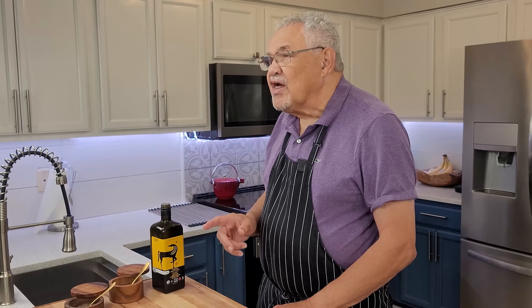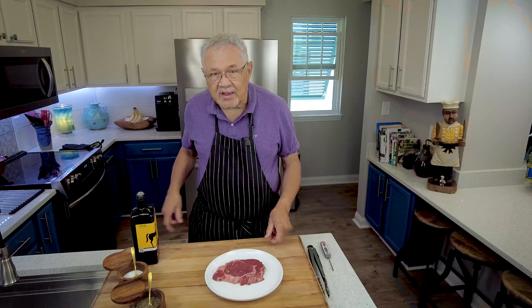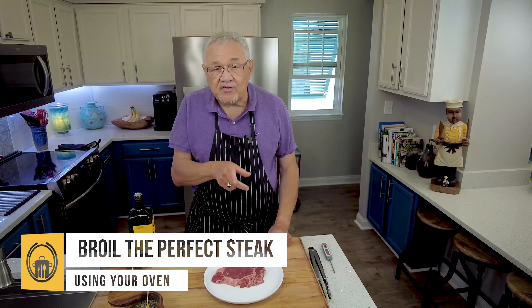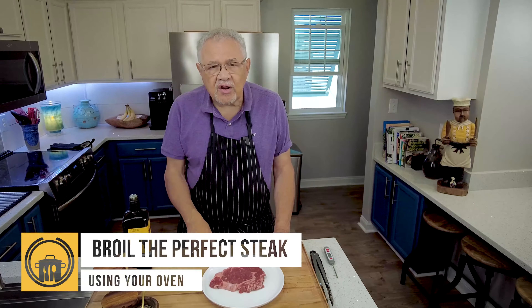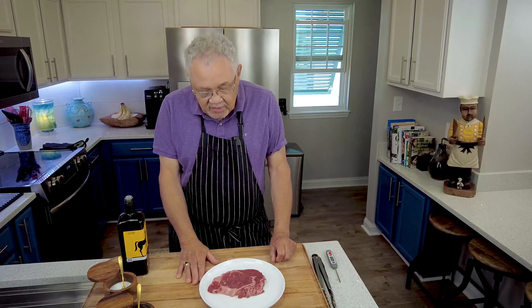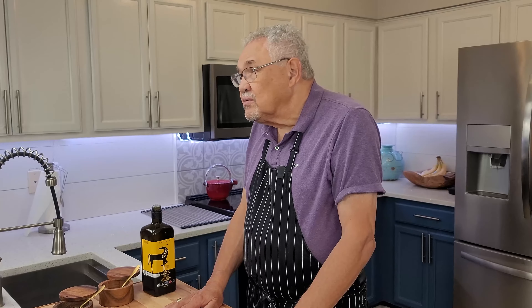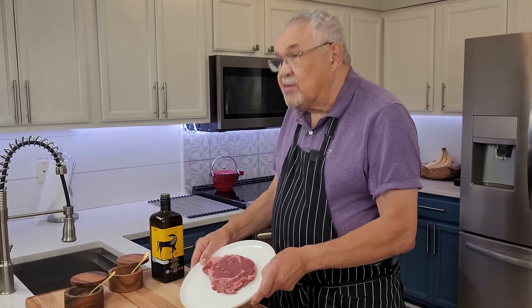Today we are going to broil the perfect ribeye steak — in the oven. I'm going to show you just how to do it. I'm Chef Dom McMellon. I've been cooking for quite a long time, over six decades. Cooked many, many steaks. I was trying to count how many steaks I cooked, but I lost count when I got over to about a hundred thousand. But that's okay because we're just going to cook one steak today — a ribeye steak.